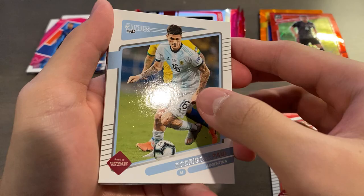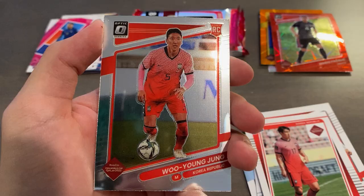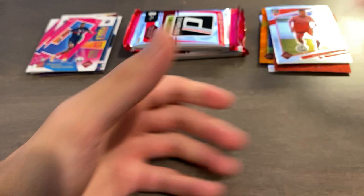Pack nine — Nikola Vlasic, Rodrigo DePaul, Kingsley Comin, rated rookie for Mexico, Alvarado, Lewandowski, Song, and a rookie of Woo Young Jung. It's not a rated rookie, though. Kim Penbe, Power in the Box insert. It seems the Power in the Box inserts are the ones we're getting the most of.